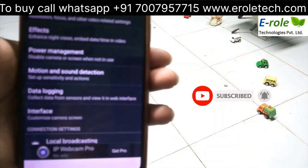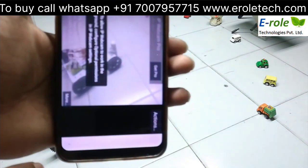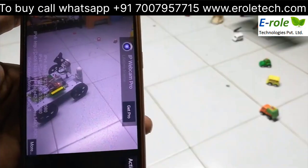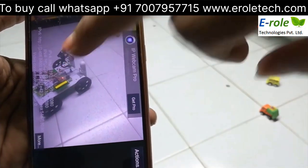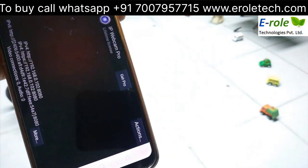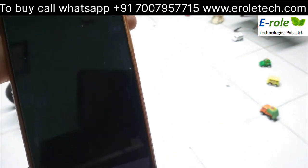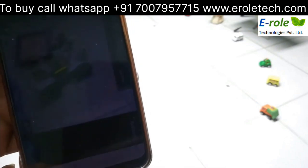This mobile is for video surveillance and should be kept on the robot. Start the sensor. The IP address is 192.168.0.102:8080. This mobile is for video surveillance and keep it on the robot.